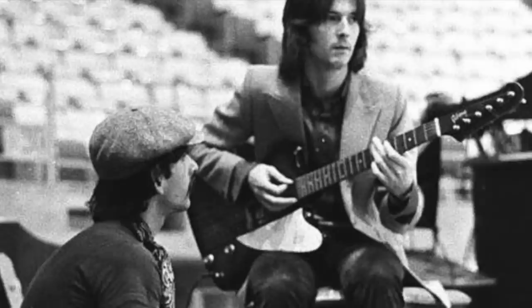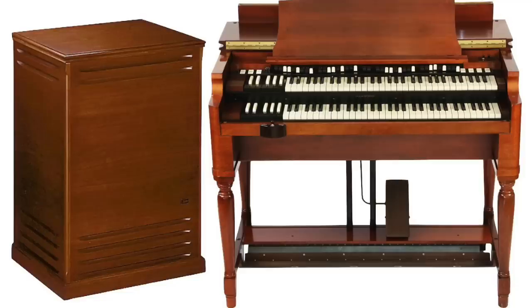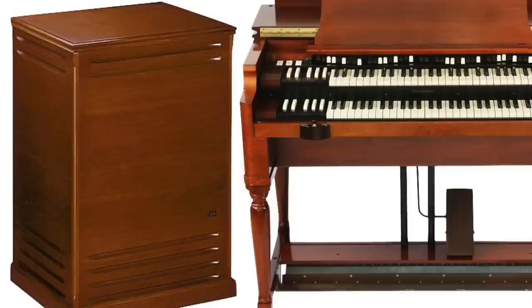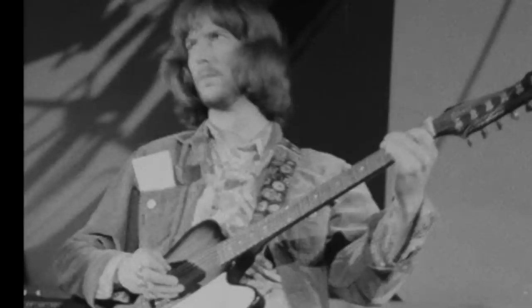Clapton's biographer Harry Shapiro described how Clapton came to use the Leslie speaker. By the time the studio tracks for Goodbye were recorded, Eric was fed up with playing at maximum volume and was experimenting with his amplification. On 'Badge,' Eric played his guitar through a Leslie cabinet normally used in conjunction with an electric organ. The rotary paddle at the top of the cabinet gave a swirling Doppler effect to the sound. Eric also played through a Leslie on 'Presence of the Lord' on the Blind Faith album, and on 'Well Alright.'